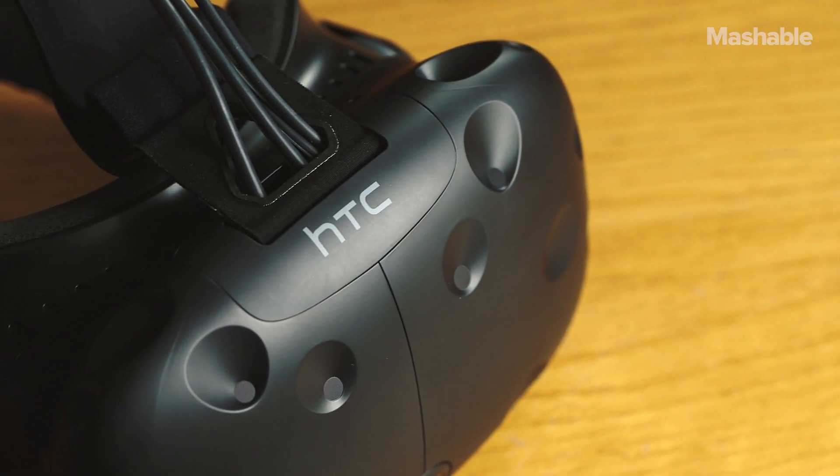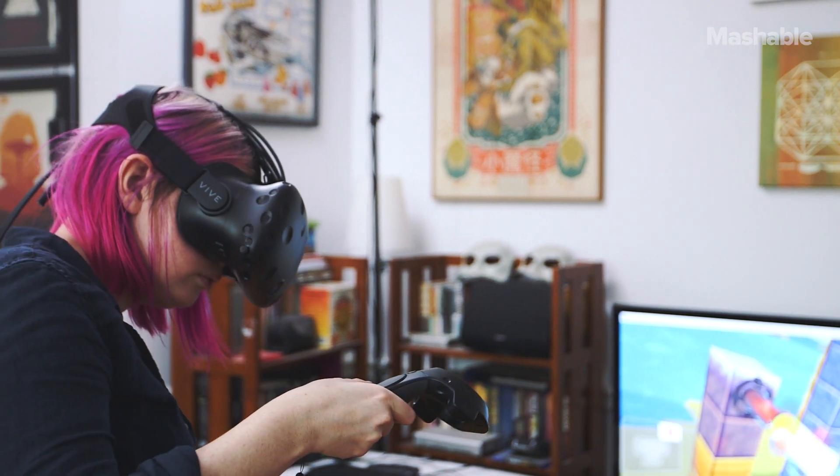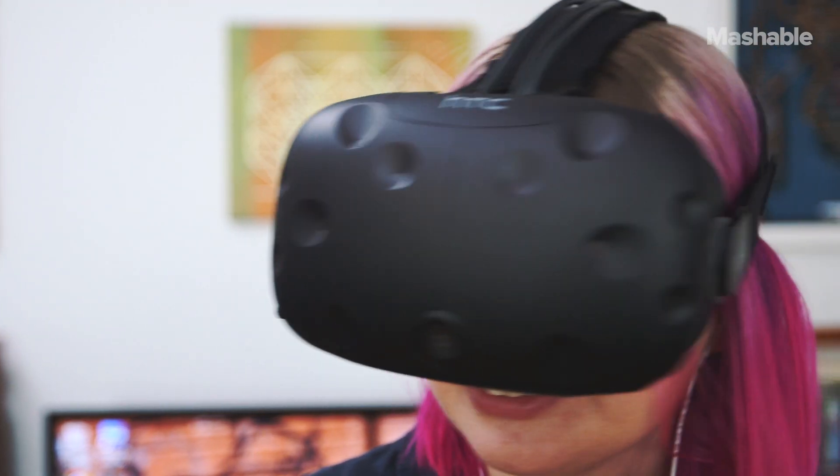The HTC Vive is for the serious gamer, but it offers an incredible experience that really blew my mind. If you're willing to invest the money, the HTC Vive is the best experience you can buy right now.